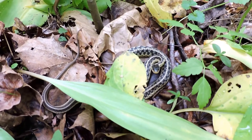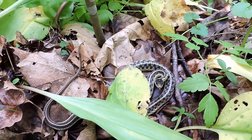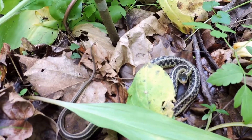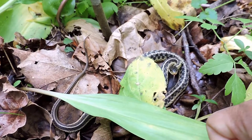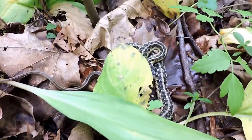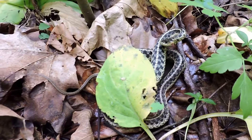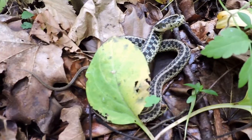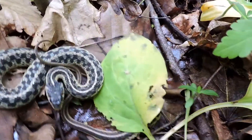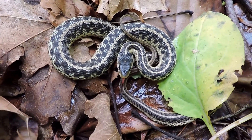Here we have an eastern garter snake. Notice the stripe pattern — it's actually flattened itself out, about a third less wide, but it's trying to pretend it's big and bad. I'm going to go near it now and you'll see it actually strike at me. Even if it strikes me it's not a big deal. This is one of our most common snakes and is now the Virginia state snake as of February 2016, pretending to be big and bad, puffed itself up.